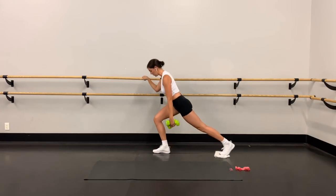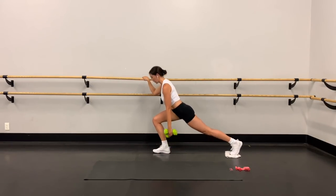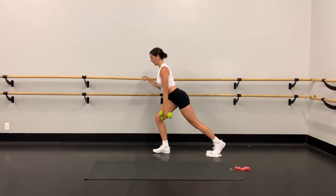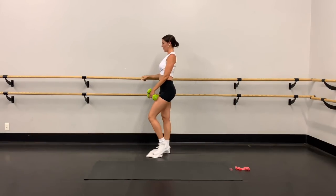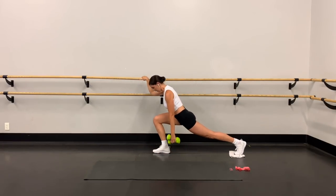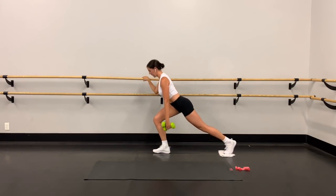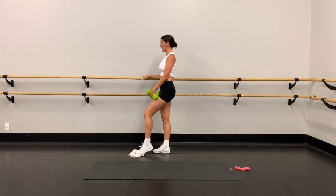Halfway there — keep it going! Press that front heel into the ground to come up. I know I keep saying it but it's so important. Don't rush it. Six, five, three, two, and last one — get low, all the way up.